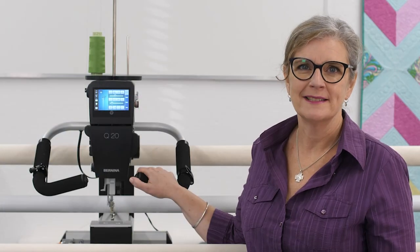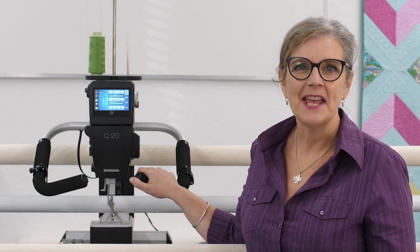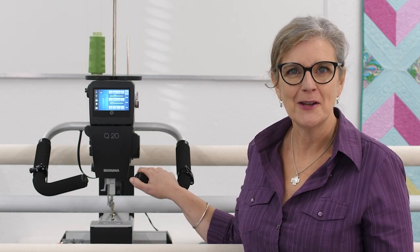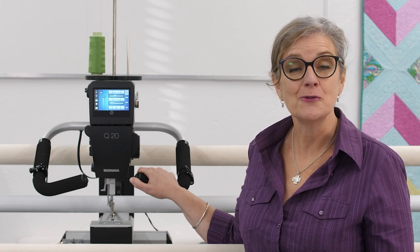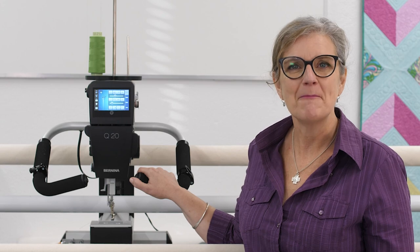A warm hello to everyone. I'm Sarah Caldwell from Benina International and today I have the great pleasure to show you how to install QMATIC on your studio frame. Just follow me step by step.